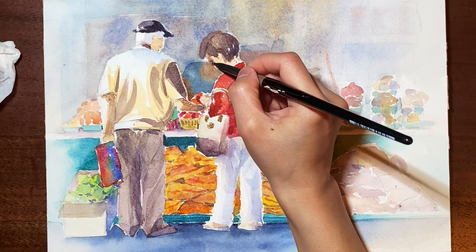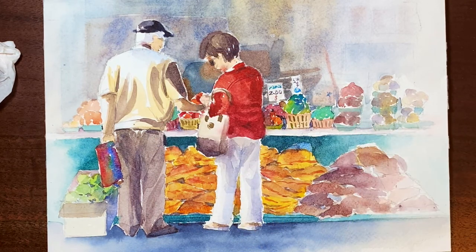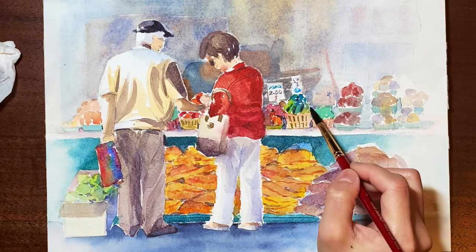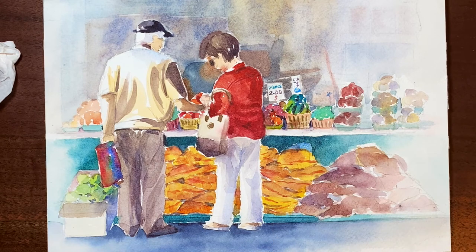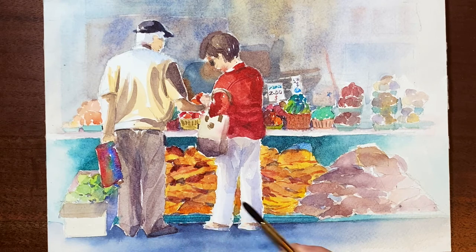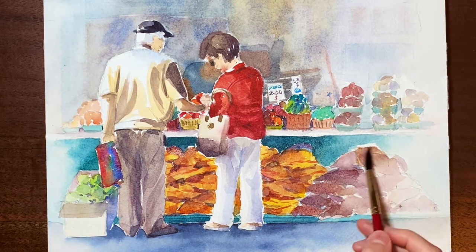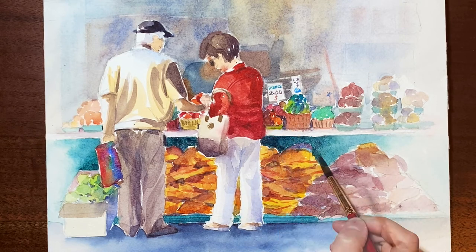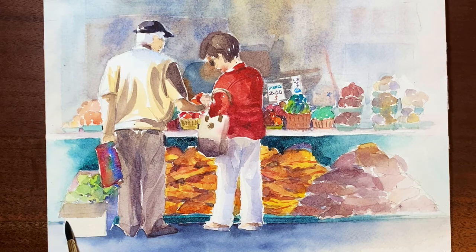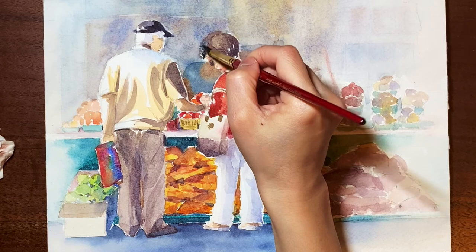And the eyeglasses are next. I found the items on the right-hand side a bit too pale, so I'm adding another layer there. I'm adding the hair color on the back figure to separate her from the lady at the front.